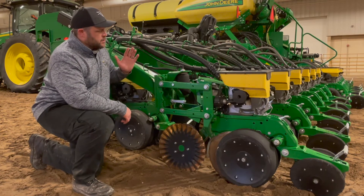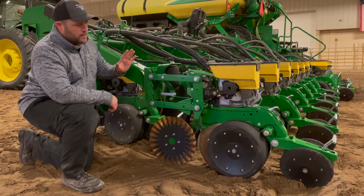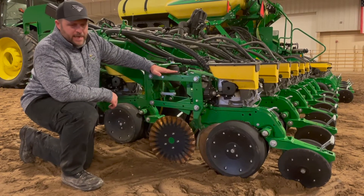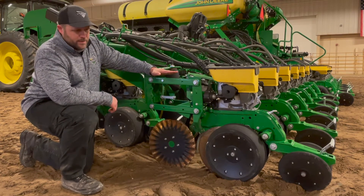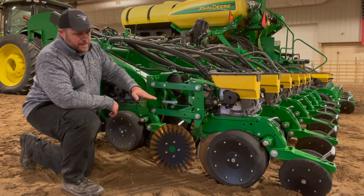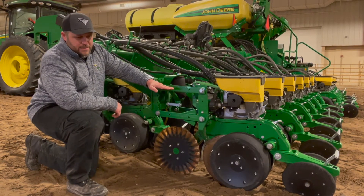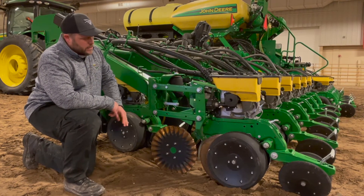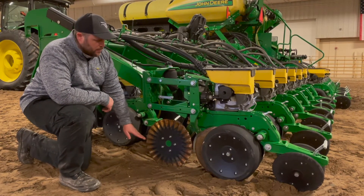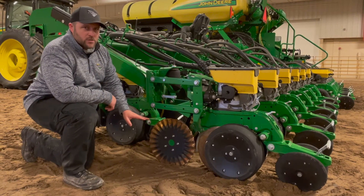Moving around from the suitcase weights onto the row units themselves, the first thing you want to look at after you've got your planter leveled is basically the angle your parallel arm linkages are at. Ideally, you will want them totally parallel, totally flat. In the real world, you're basically never going to see that, so you'll end up with just a slight tip-up, which is an acceptable angle for typical operation. While you're at this location, go ahead and measure the distance from the parallel arm to the ground — that should always be in the area of 20 to 22 inches.